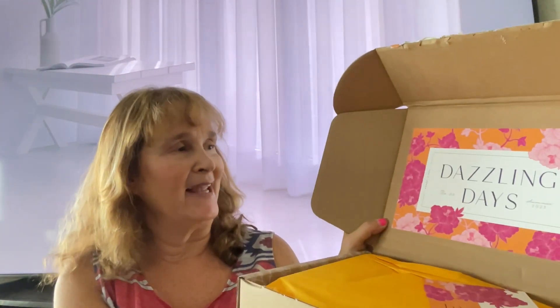How are you all doing? Are you enjoying your summer, any vacations planned? I always like to hear what you're doing for the summer. We're getting ready to leave in a few weeks, so I have a lot of videos to post. Let's see what's in this box — their theme is 'Dazzling Days' for the summer month.